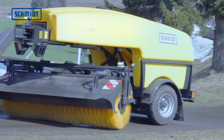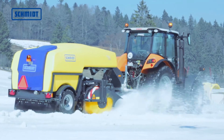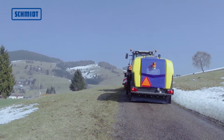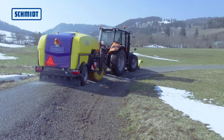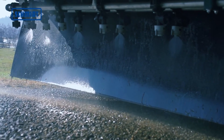With a capacity of 2500 litres, the tank also allows for an operating range of up to 70 km. The spray unit allows for dosages from 15 to 40 grams per meter and works with brine and other conventional de-icing agents.